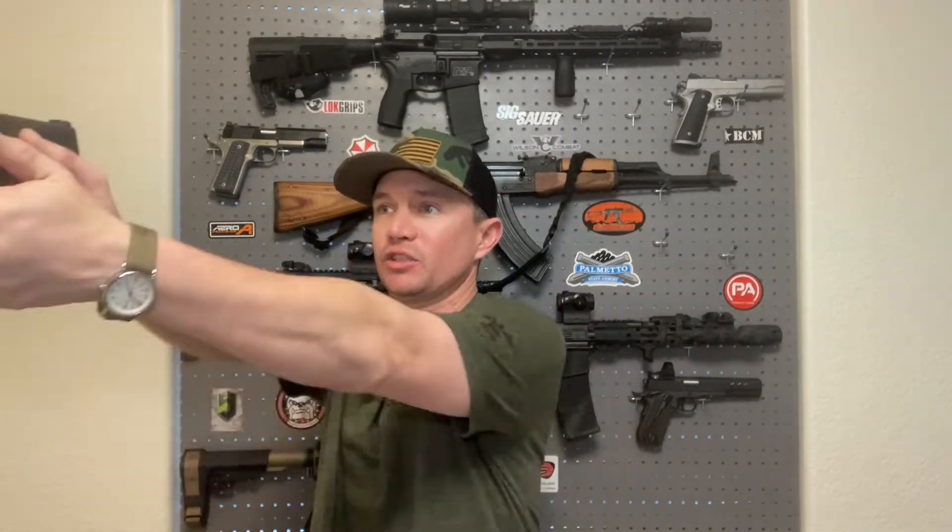I will have my striker cocked, present the gun, get my sight picture, prep my trigger as I'm coming up, and click the trigger — making sure my sights don't move. I use a thermostat on the wall in my bedroom as an aiming point; sometimes I'll use a light switch, lamp, or other small targets around the room. Using something small on the wall ensures I'm getting a precise sight picture.